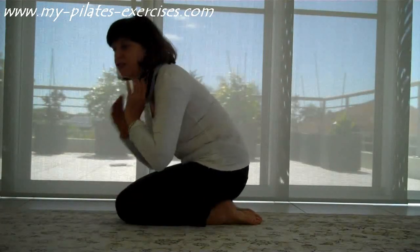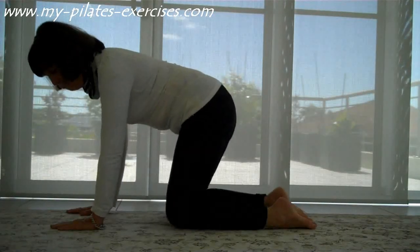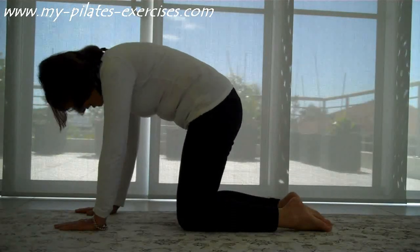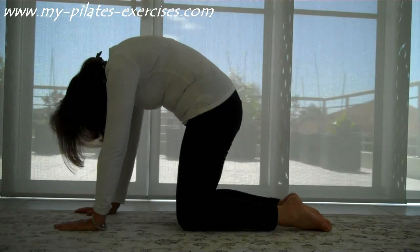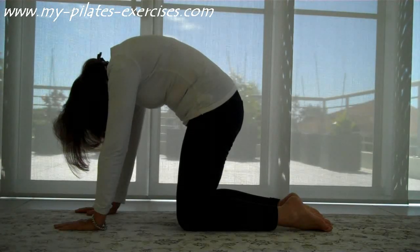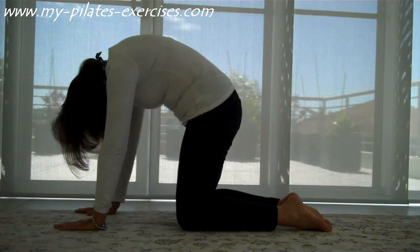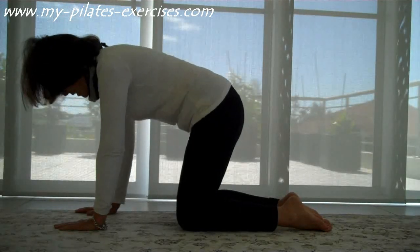And then the second one is a little stronger, but I really love this one. So on all fours, a knee under each hip and a hand under each shoulder. And then arch the back up, tuck the tailbone between your legs and drop the head down. Push up out of your shoulders. And then lower back to neutral. And then again, push right up. And lower back down.